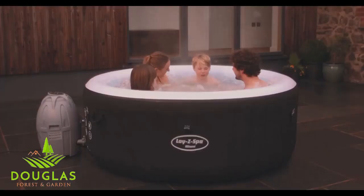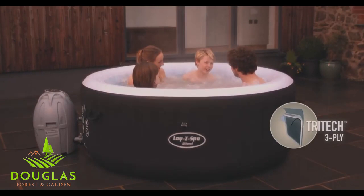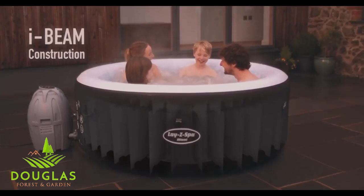Engineered to be strong and durable, the Miami combines premium Tritec material with an I-beam construction to provide a comfortable and supportive surface. Start the heater to suit your schedule with the timer-controlled heating system.